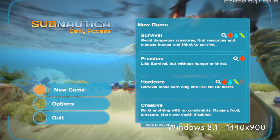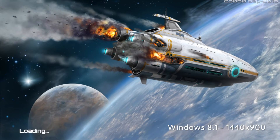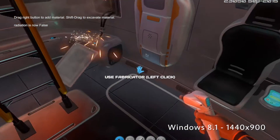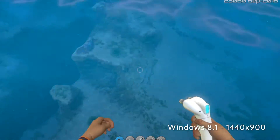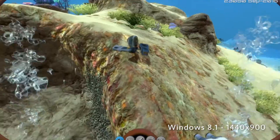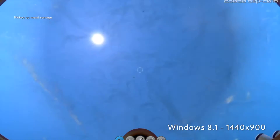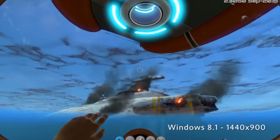All right, here we are in Windows, 1440x900 resolution with the recommended graphics again, and we'll see how this performs as compared to Mac OS. And again, this is Windows via Boot Camp, not Parallels. So right now it looks like we're right around 30 frames per second. The recording does take away a little bit, so that's probably more like 35-ish. Jumping into the water here, we're right around the same — about 30 frames per second.